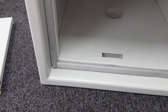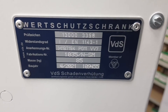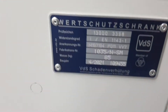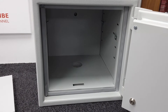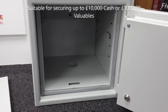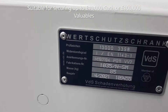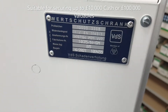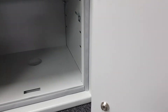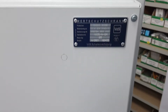On the back of the door there's an important plate showing the Euro grading for insurance purposes. This is a Euro Grade 1 safe, tested to standard EN 1143-1. Grade 1 means it's suitable for storing up to ten thousand pounds in cash or one hundred thousand pounds in valuables. When a safe is Euro graded and tested by a prestigious test house like VdS, that rating is indisputable — it automatically counts for ten thousand cash or one hundred thousand in valuables without needing your insurer to confirm it. There's also a small keyhole here; the safe comes with two keys, allowing you to remove the rear cover of the door if needed.